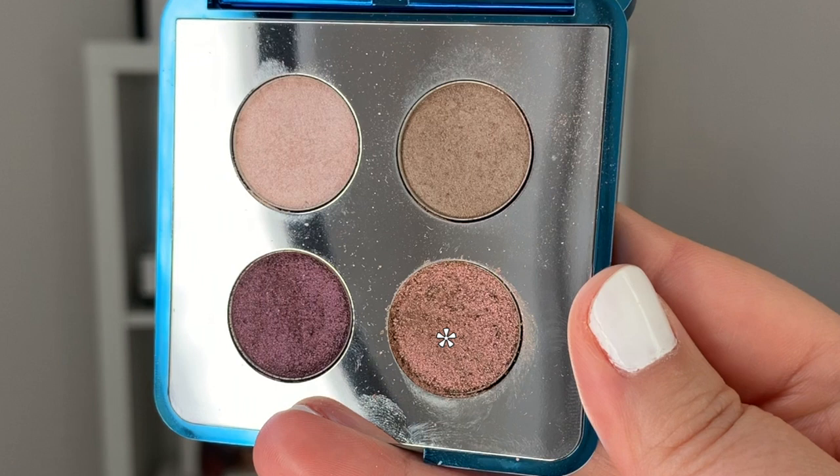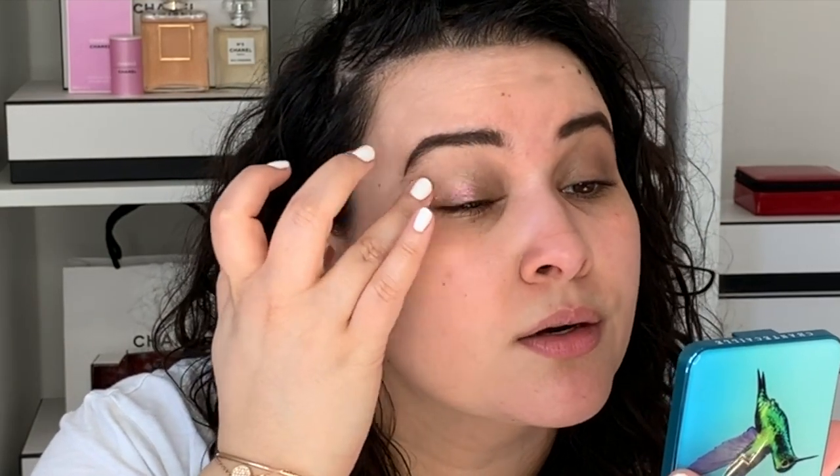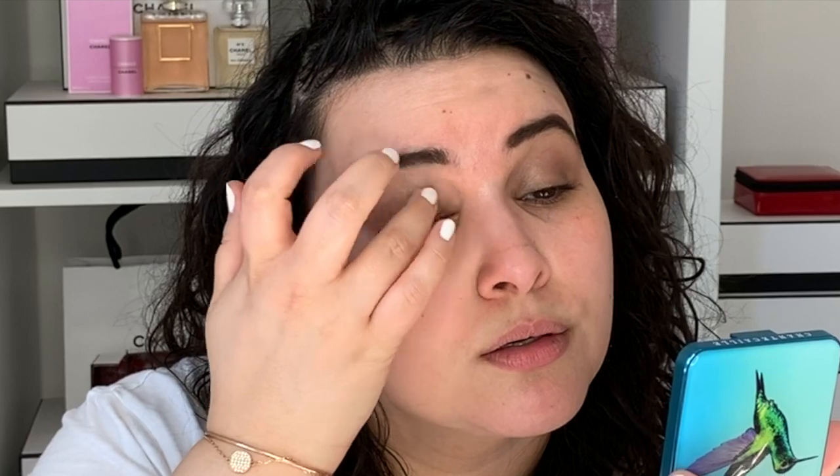Now I'm going to go into this iridescent shade — the one at the bottom. It looks like a shift between pink and green depending on the light; it's really pretty. So just going in with a finger, I'm going to go ahead and tap this on the mobile lid right here. This color is so interesting — it just really depends on the lighting which color pops out. It's so cool.